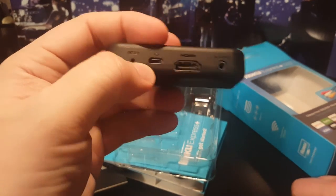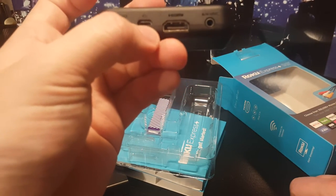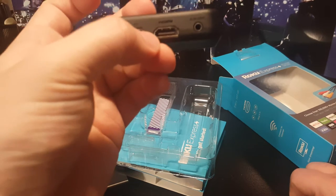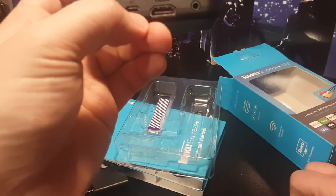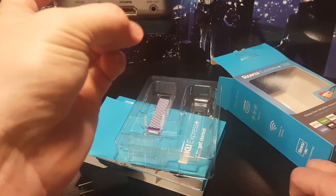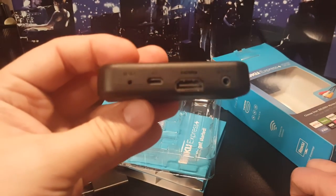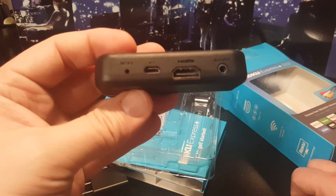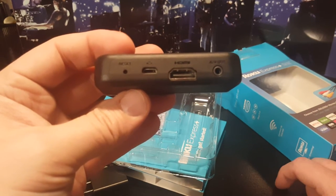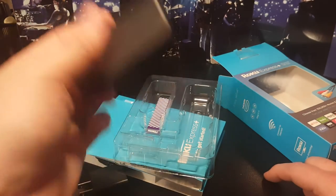This is the main unit and it is tiny — that's all it is. It has a reset button, a micro USB power port, HDMI out, and AV out. So it does support AV for older TVs — there's the HDMI port and the AV port. Really, who uses AV anymore, but it would be perfect if you have an old TV.